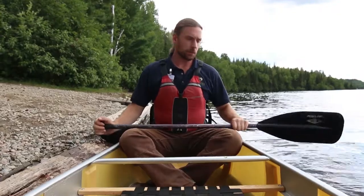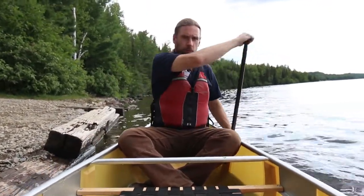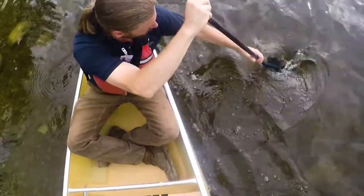For the draw stroke, you place your paddle in the water away from your canoe and bring it towards you. You can feather the paddle back out so you can continue to draw without losing much power.